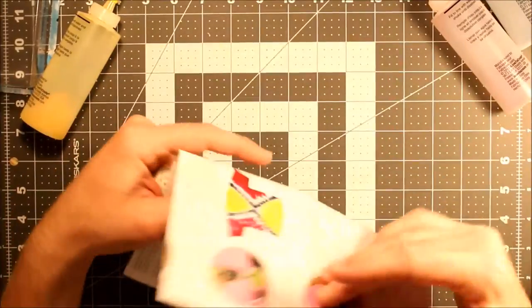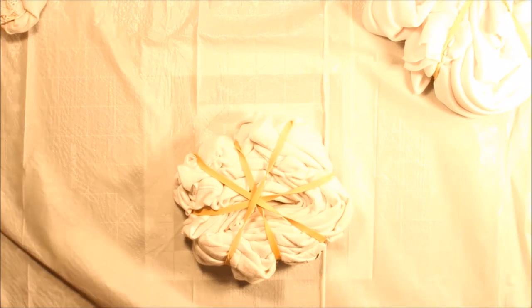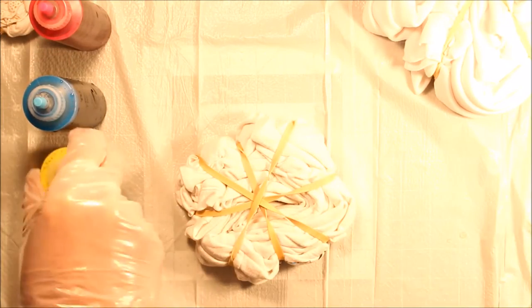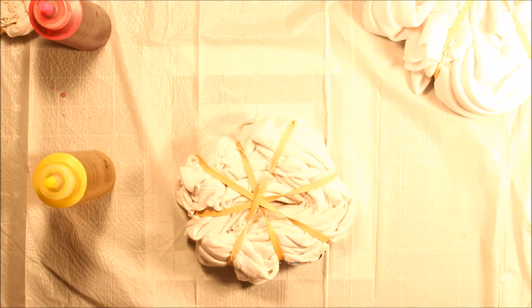I went ahead and put a trash bag down because I think this is going to get pretty messy. So I added warm water — it did not say to do that, but I went ahead and did it because, at least from what I was hearing on the internet, it was saying to do so. I don't know exactly what I'm going to do, so let's just try it out on this one first.